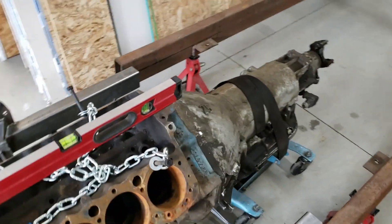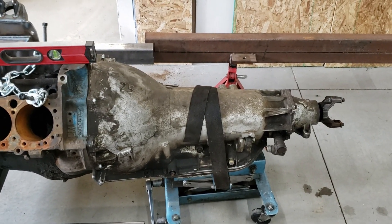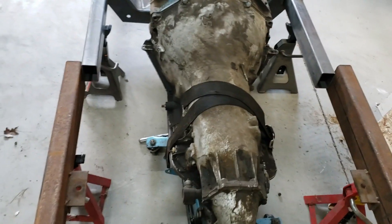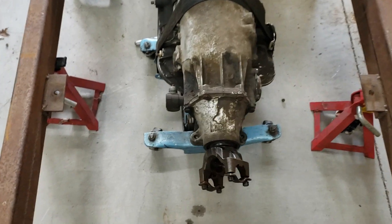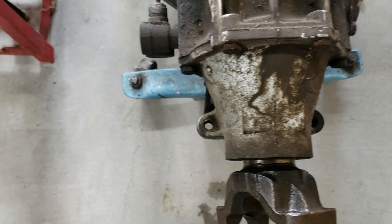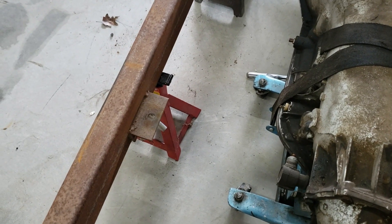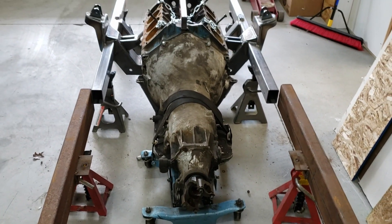To hold it all together, I have temporarily attached the Turbo 400 automatic transmission. You'll see the transmission mounts that were on the frame for whatever transmission they were originally going to use, and then of course you can see the transmission mounts for the Chevrolet down here — and they don't line up. That's not a problem; I will simply remove those and fabricate the appropriate transmission mount.